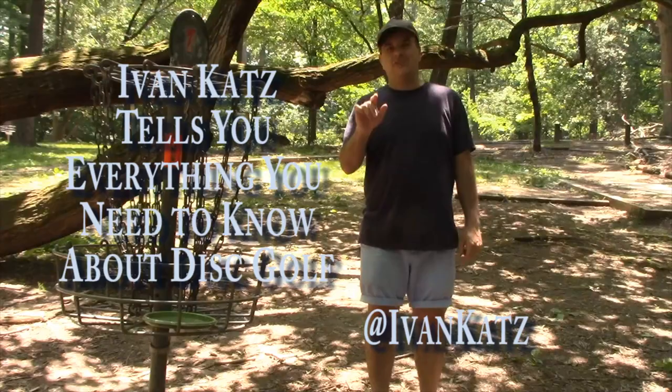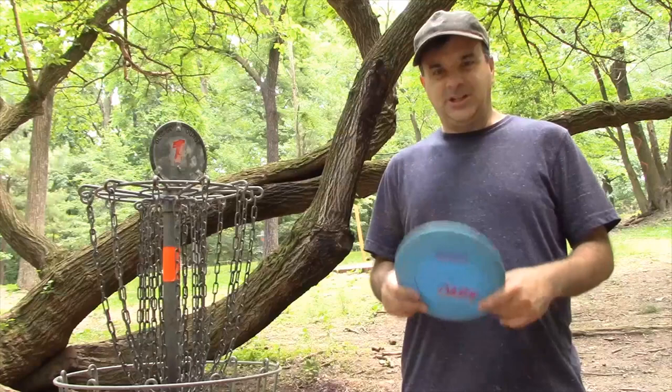Drive for show, putt for dough. Today I'm going to tell you everything you need to know about disc golf. Let's get started.